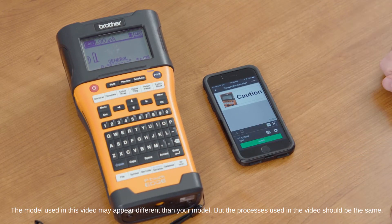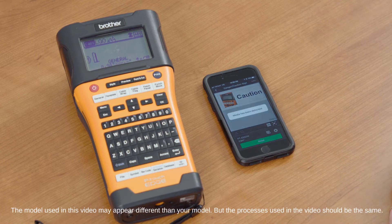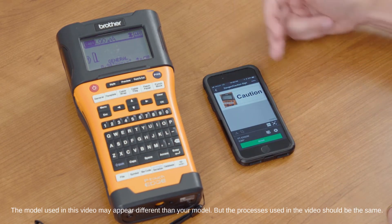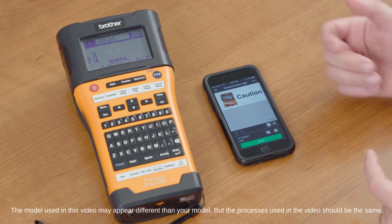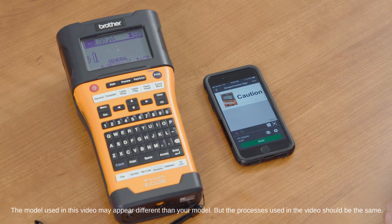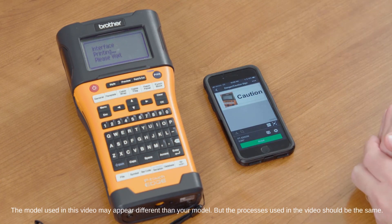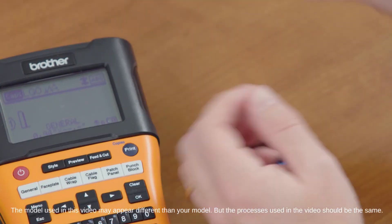If this is a label we want to save, we can hit the Save button as we did previously. Always hit Refresh before printing — it's probably the best bet so that it senses what tape is in there and you know exactly what it's going to look like. If it doesn't sense the right tape, it will tell you that you need to change out your tape cartridge. Then just hit Refresh and go ahead and hit Print. We can print this label directly from our mobile device using the Cable Label Tool to the PTE 550W.